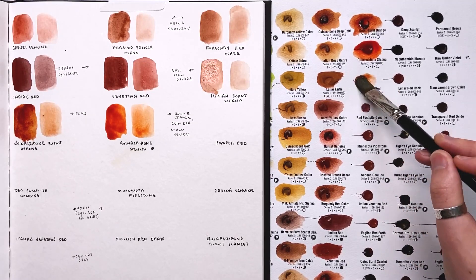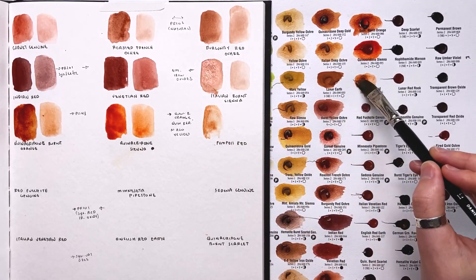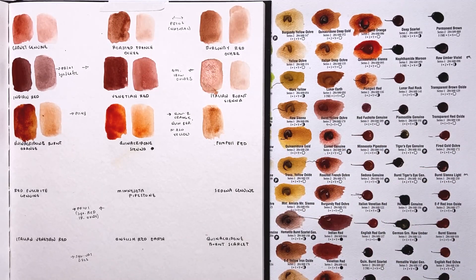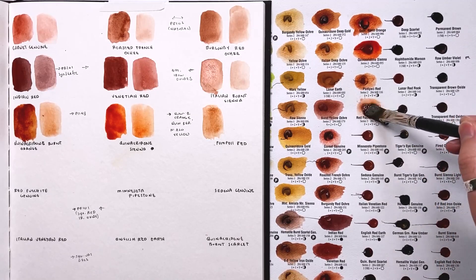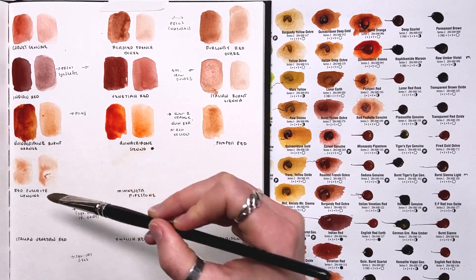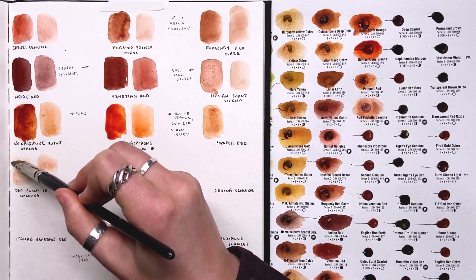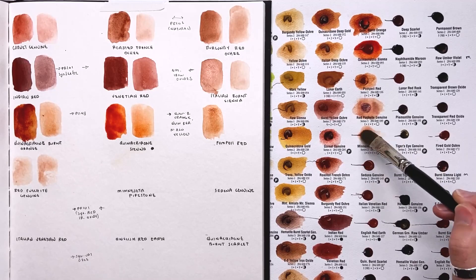Next is Pompeii red — just another earth pigment, nothing too exceptional. Not something I'm going to pick up right away. I try to keep my assortment of brown earth pigments minimal, otherwise it gets overwhelming knowing what to use. Here's red fuchsia — they gave me almost none of this color so I'm having a hard time getting enough to even see what it looks like. A primatech color — not my most favorite. I'll try to get the last little bit off but it's just not going any darker.